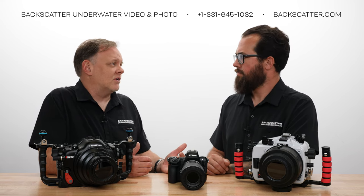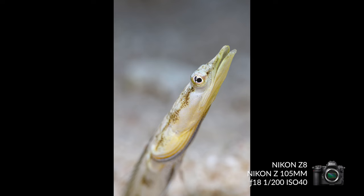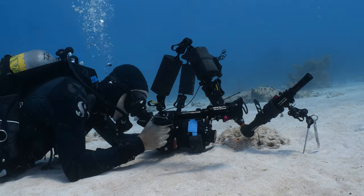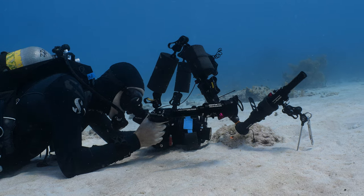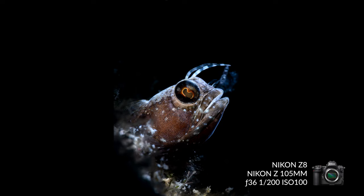Where I think this thing really shines is on the macro side, which is either the worst or the best autofocus test you'd ever do. I'm locking on the eyes of blennies and it's tracking — no problem. The little micro movements you have when you're doing macro underwater, it tracks — no problem. You slap a diopter on to go greater than 1:1, and as long as you're in the range of what the diopter can do, it still snaps to focus just as if you didn't have a diopter on. It was pretty cool.